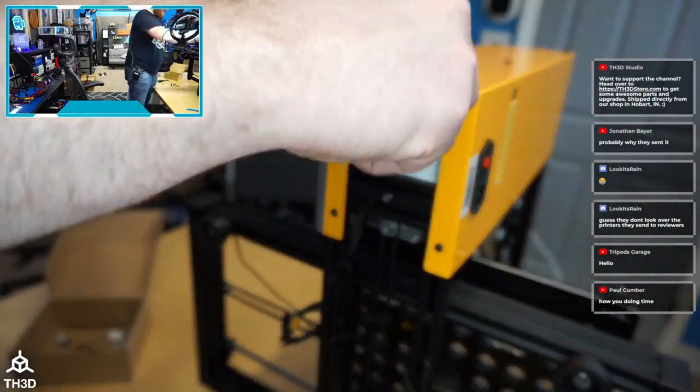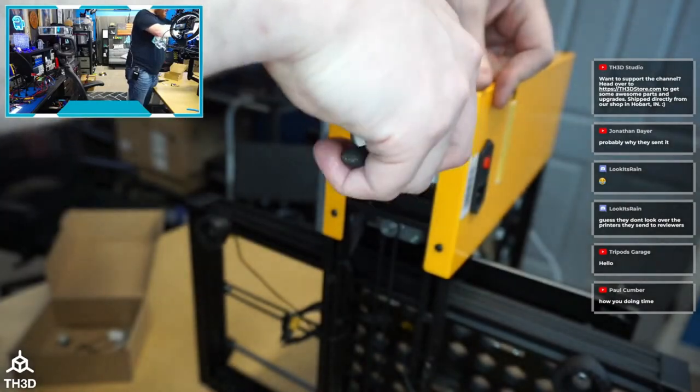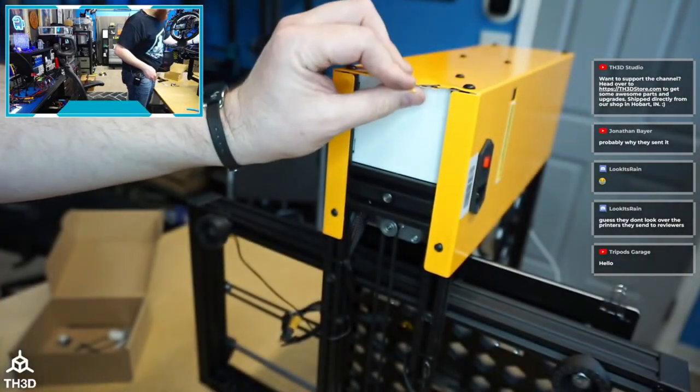I'm kind of upset about this. I'm going to send them pictures and ask: if I were a customer, would they send me a new cover? Obviously it's just cosmetic, but it's the principle — it's a new printer.